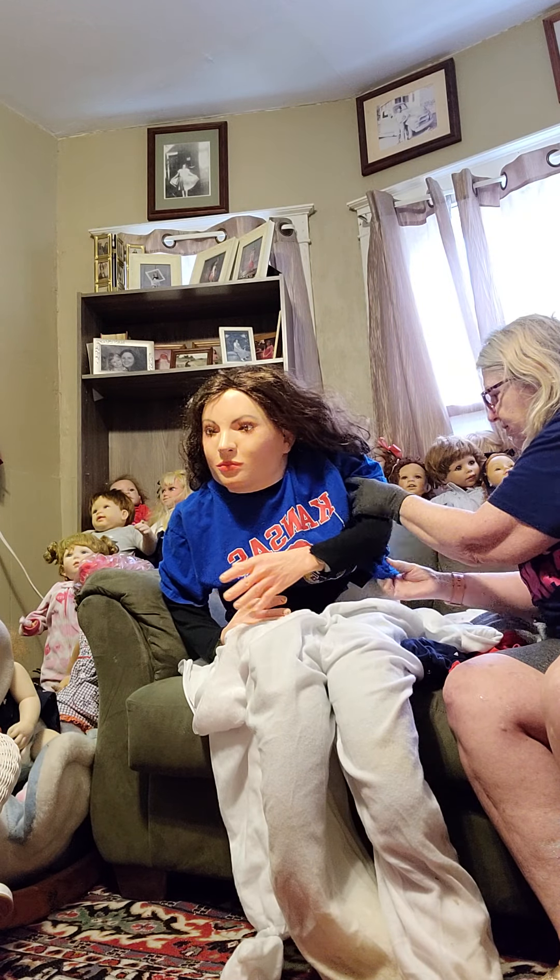Actually, it doesn't shape her very well either. She's falling over here so you can't really see her.